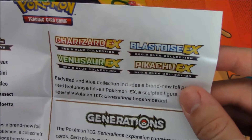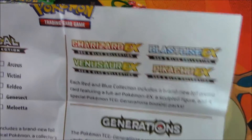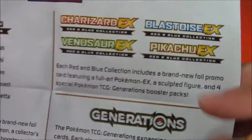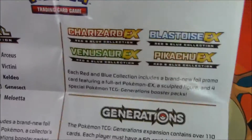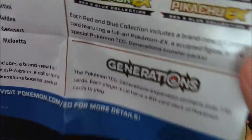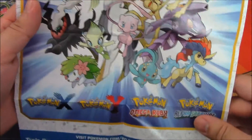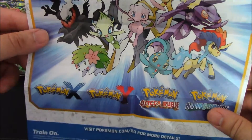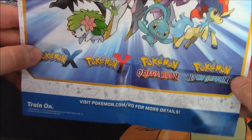There's a Pikachu collection too — I'm not sure if I'm going to grab it. Maybe if the figure is really cool looking, I'll probably grab it. But if you guys want me to grab it, like and comment on the video. Of course, Generations packs. And if you play the video games, this month it is Shaman — you can get a free Shaman through the Mystery Gift function. The next month is Arceus.